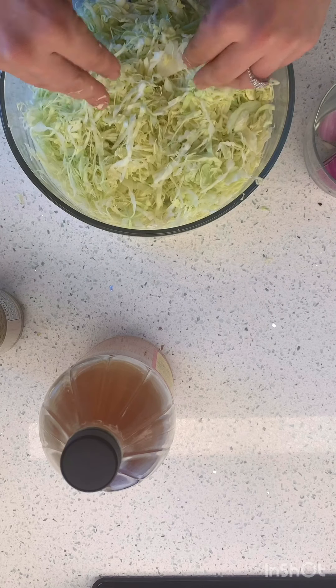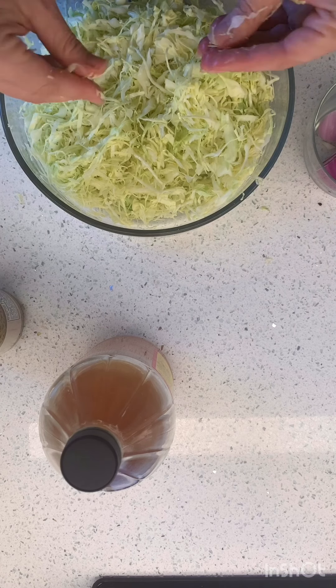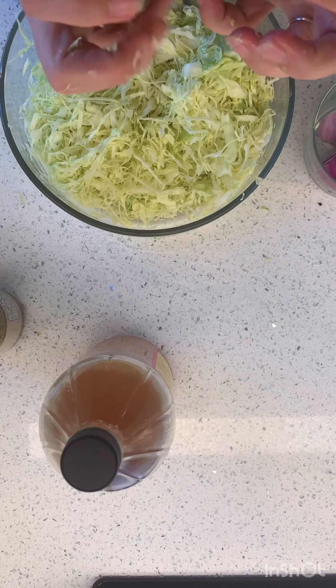We're just gonna let it do some kitchen science right here. I already feel it — it's already starting to get wet. So we're just gonna let it release and then we're gonna squish all the water out.